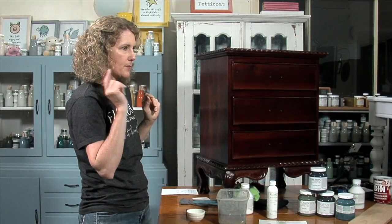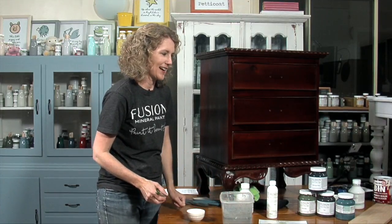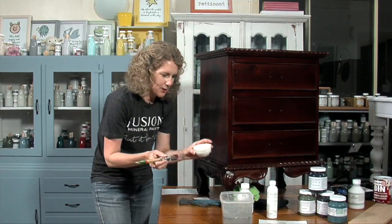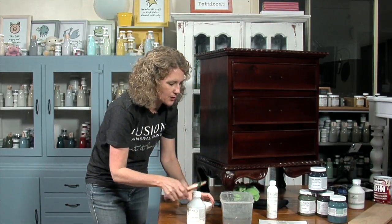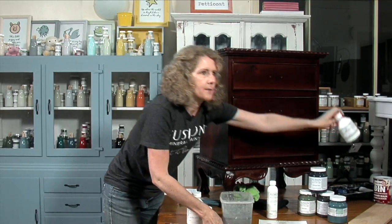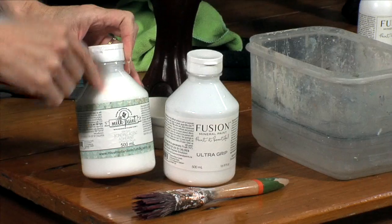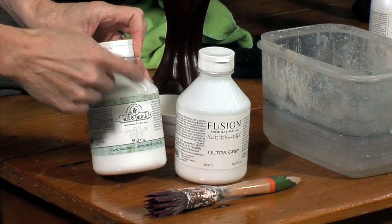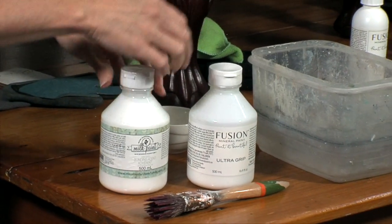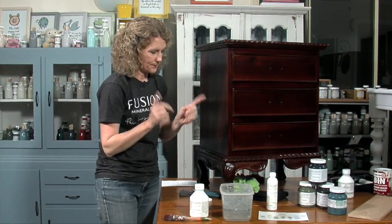A lot of people are saying Seaside, so that's our winner! I also wanted to mention that if you're using Miss Mustard Seed's milk paint products, milk paint comes with a bonding agent — these are actually the same product but used for different purposes. With milk paint, you mix the bonding agent into the powdered paint to add extra grip. With Fusion, we use UltraGrip as an undercoating on the piece and then paint over the top. If you've run out of one, you can use the other — top tip right there.